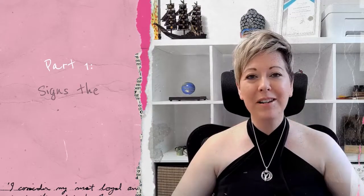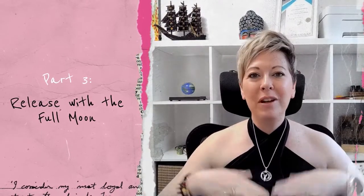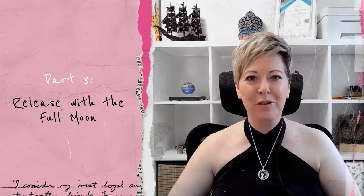This video has three parts. First, we are going to look at the sacral chakra — what it deals with, what it looks like when it is out of balance. Two, we are going to look at the deep shadow work that you can be doing as we are gearing up towards the full moon. And three, we're going to look at a wonderful technique that you can use so that you can release with the full moon.